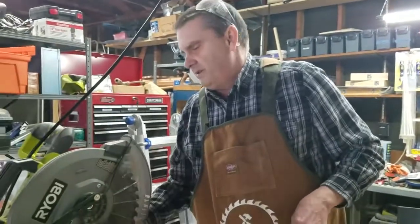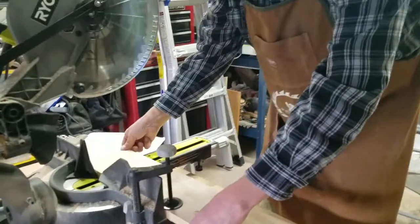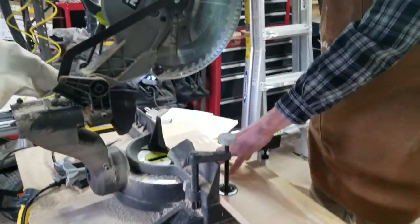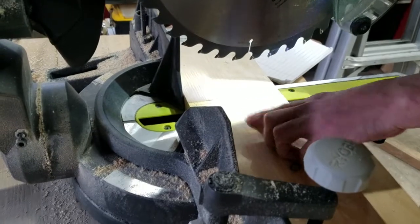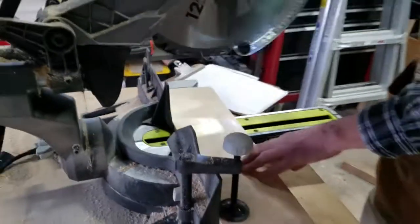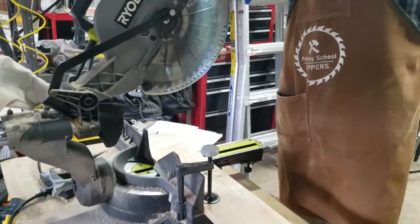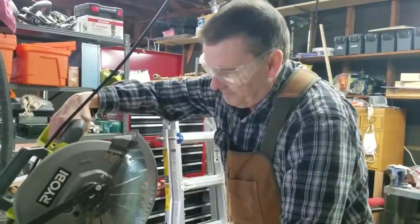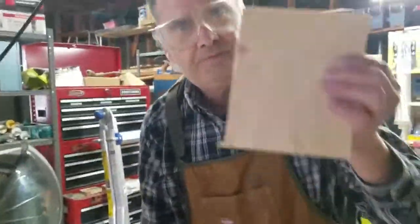I've got the miter saw set up. Before we do anything with power tools or hand tools, we put on our safety glasses. I'm going to line this up — and remember, this has an LED light on it, so I can bring the blade down and you can see where my cut line is. I put that right on top of that, tighten my board down, and then we're going to go ahead and cut this. This is a sliding compound miter saw. So that's our first piece cut.